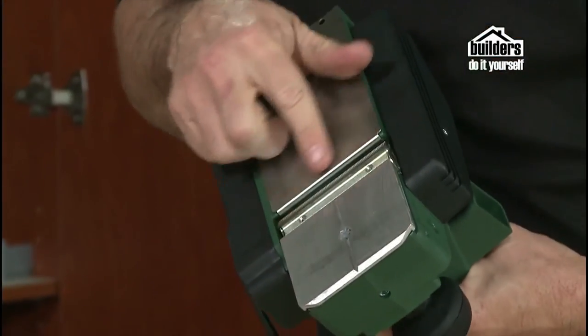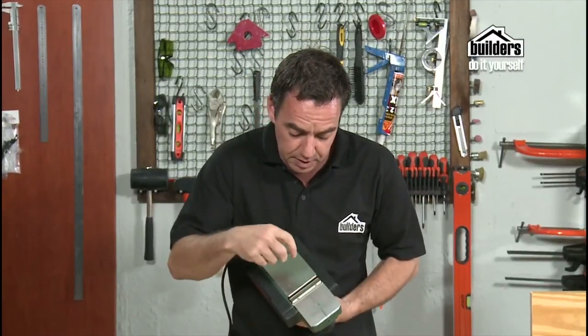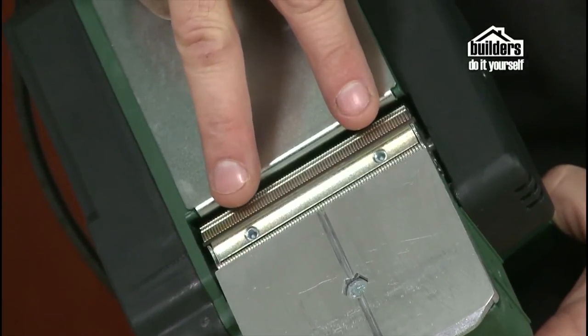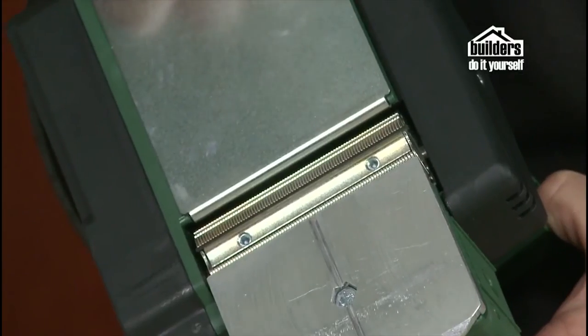Don't forget to keep inspecting your blades. Look for any damage, and if there is damage, replace them. To remove the blades, take out the two screws using an Allen key, the blade will come out, pop in the new one, set it in, and away you go again.